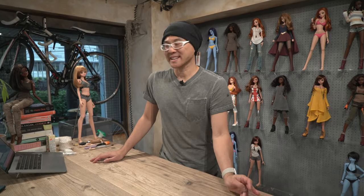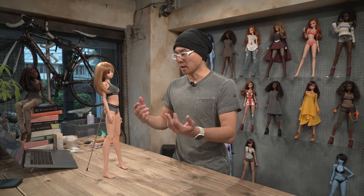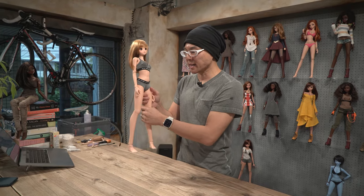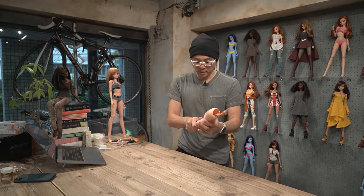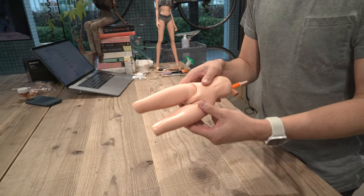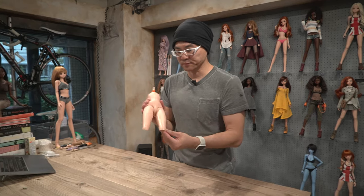So what we're going to talk about next is the surface and when it gets shiny. When you're out and about carrying around your Smart Doll, especially when they're wearing shorts, their thighs can become quite shiny and you'll notice it becomes very noticeable in photos, for example. The oil from your hands is going to get onto the Smart Doll and it just looks really weird.